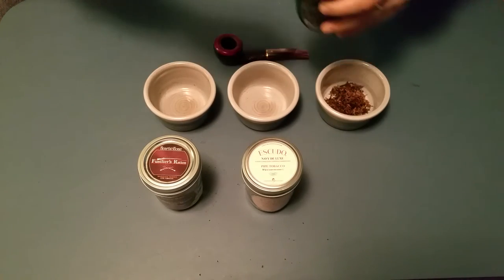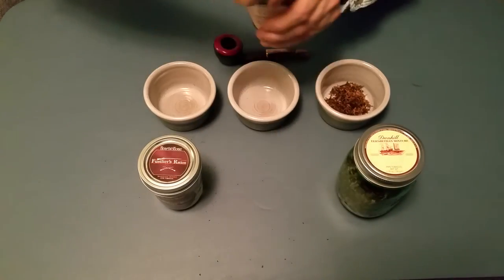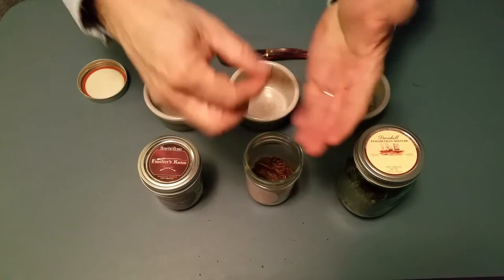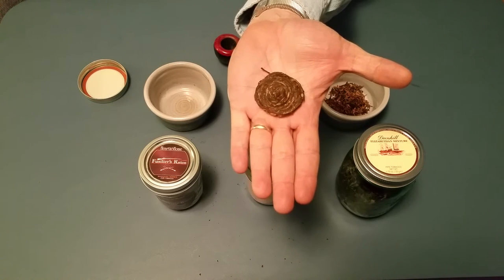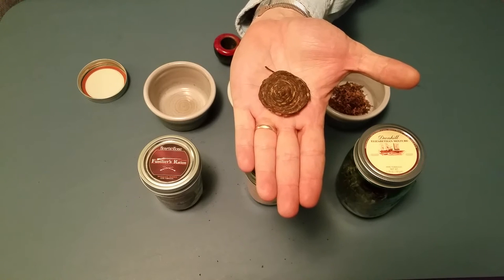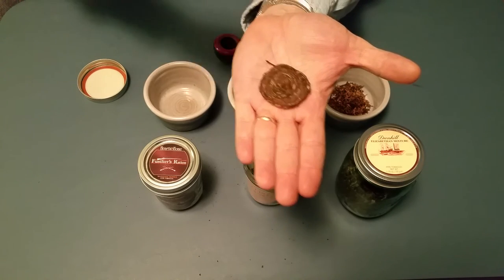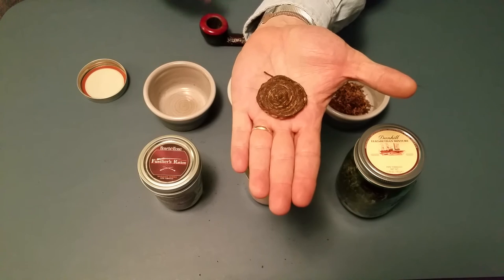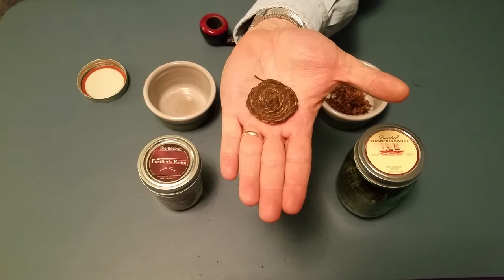The next tobacco is Escudo Navy Deluxe. It comes in coins — they spin the tobacco into ropes or rods and then slice them into these coins. There are two methods for loading your pipe with a coin: you can fold it in half and then half again and put it into your bowl, or you can do what's called rubbing out the coin. I prefer rubbing out because I haven't had much luck with the fold-and-stuff method.